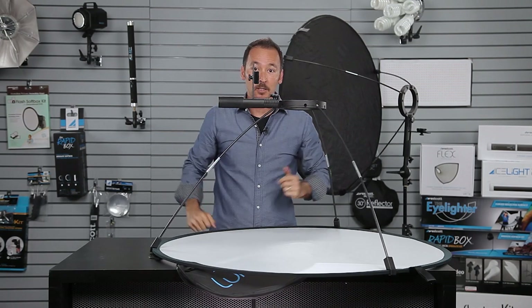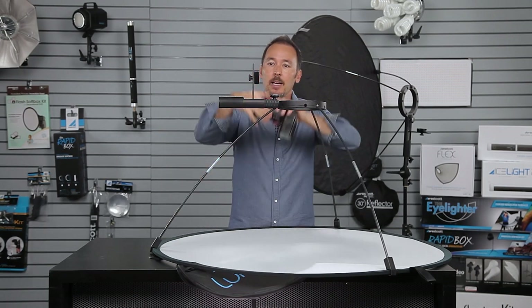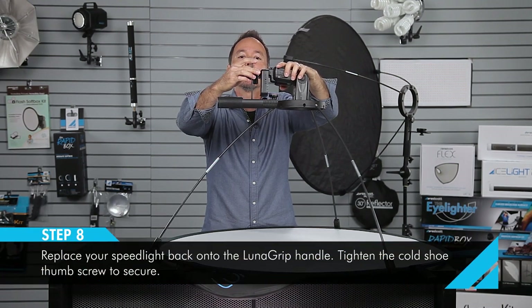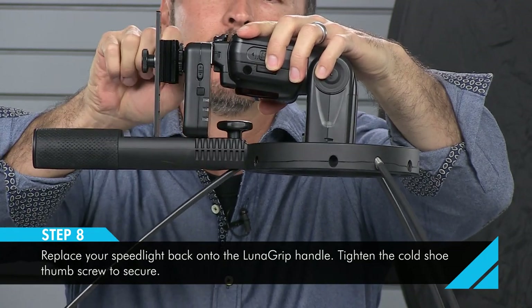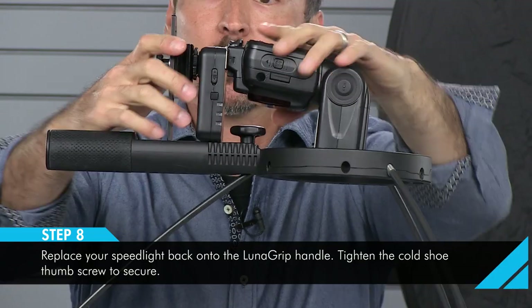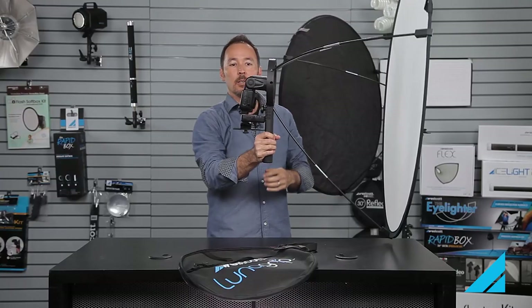Now you're ready to put your flash back on. Take your flash, put it into the bracket, and always double check that your bracket is nice and secure. Tighten those little thumb screws up and double check them — you don't want your flash falling off in the middle of your shoot, and you're good to go.